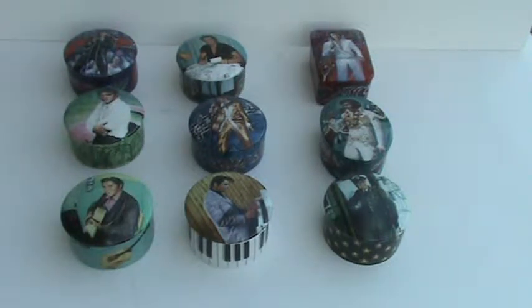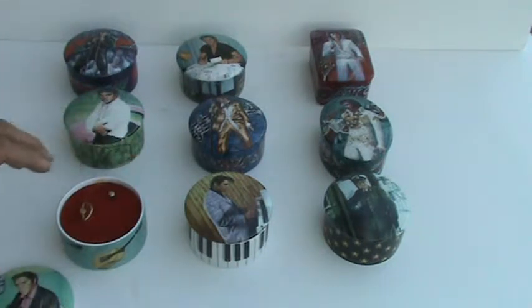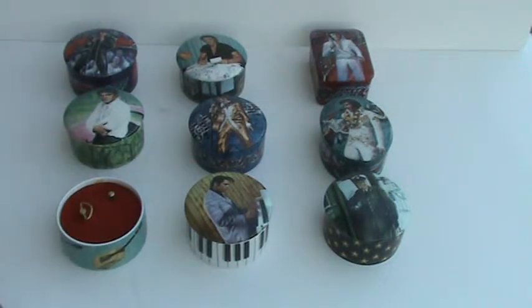This is my collection of nine Elvis music boxes by Arlie Elliott. They're really cool — they all play an Elvis tune.